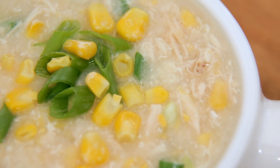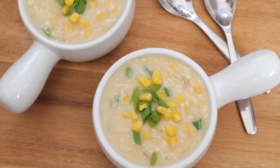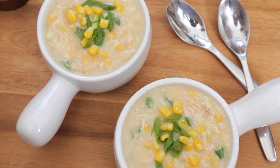Hey guys! Welcome to another episode of our soup series. The fall is the absolute best time to enjoy a nice steaming hot bowl of soup, and today's recipe is oh so yummy. It's actually my chicken and corn soup — a recipe that one of my oldest friends used to always make for me when I was feeling under the weather. It's super comforting and super easy to make.